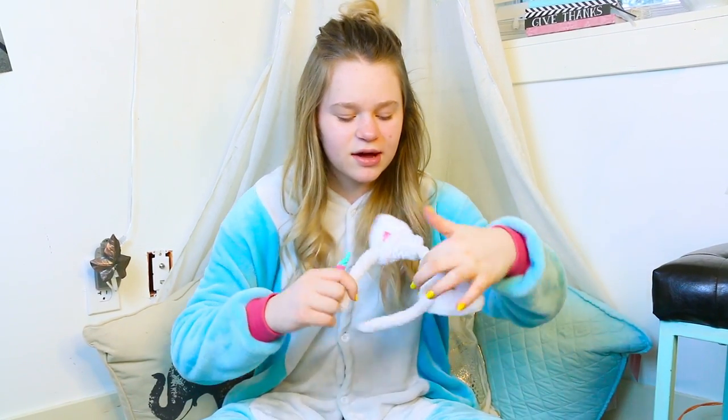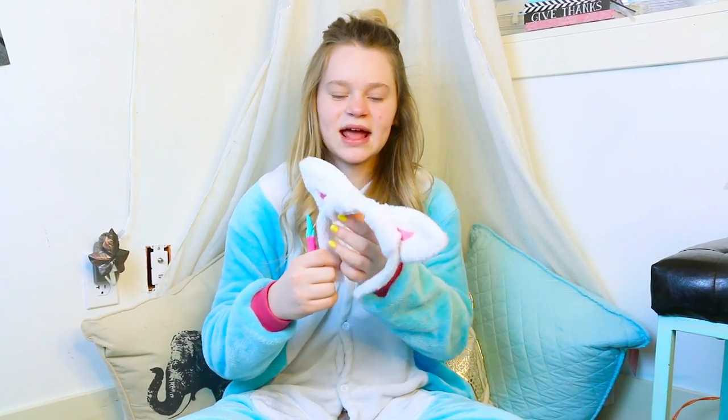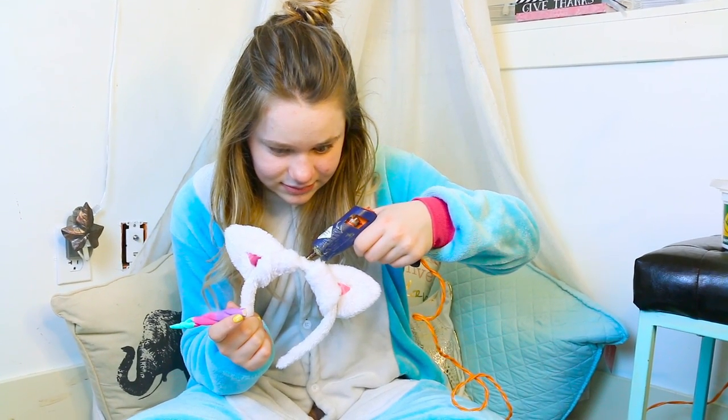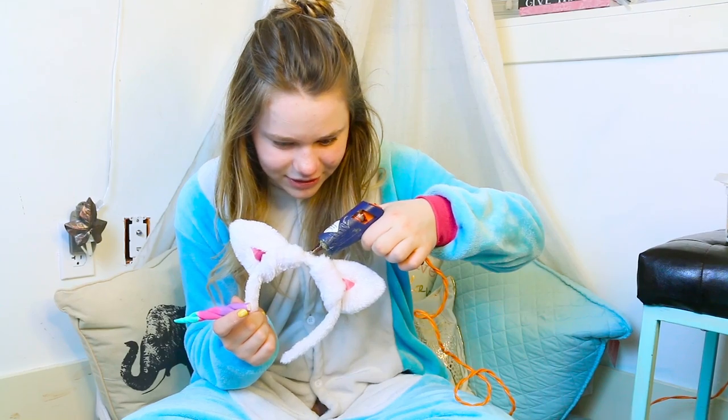I found these bunny ears, but bunny ears are a lot taller than unicorn ears, so I wrapped them around once or twice and then hot glued them to stay. Do a lot of hot glue because it's clay, so it's going to need a lot.